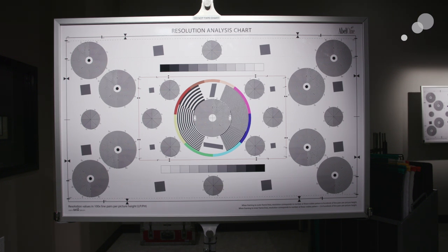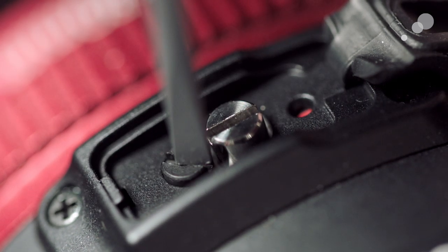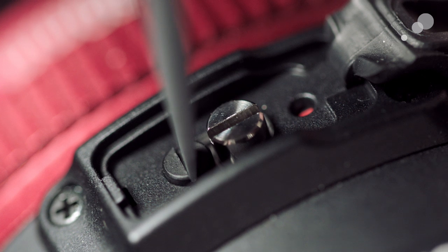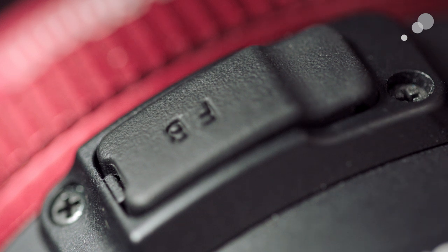Looks like it was where it was before, but now I know for sure that that's nice and sharp. To keep it from moving, I'm going to tighten down on the black lock screw, put the cap back on, the flap back in place, and we're all set.